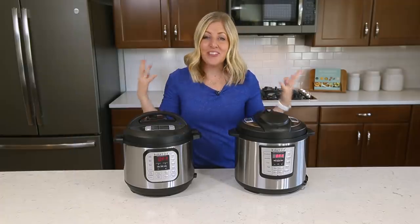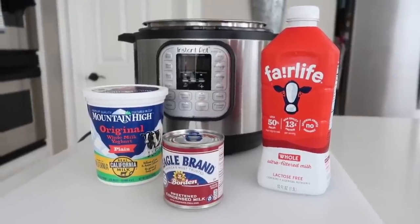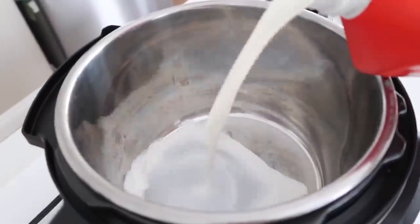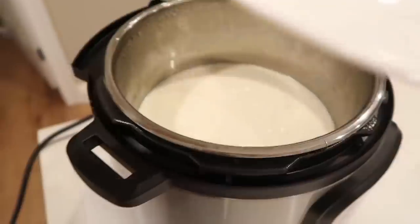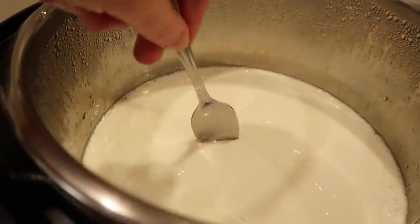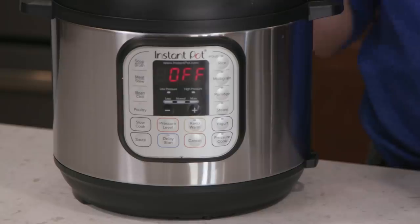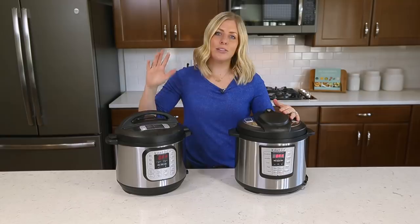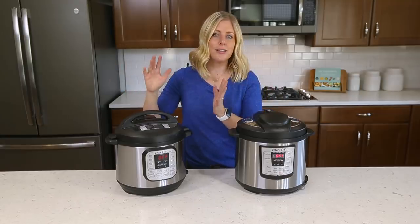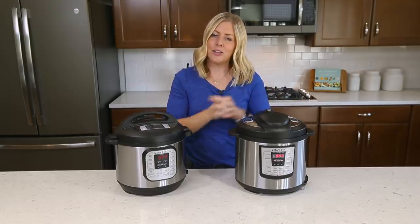Number eight: one of my most favorite things to cook in the Instant Pot is yogurt. I have a recipe that's so easy — all you have to do is dump things in, put the lid on, and walk away. You just have to have the Duo with the yogurt function button. If you don't have the yogurt function, it's not gonna work on your Lux. But if you have it on the Duo, it's super simple — you throw all the ingredients in, push yogurt, and walk away. I'll put a link in the description for that recipe.